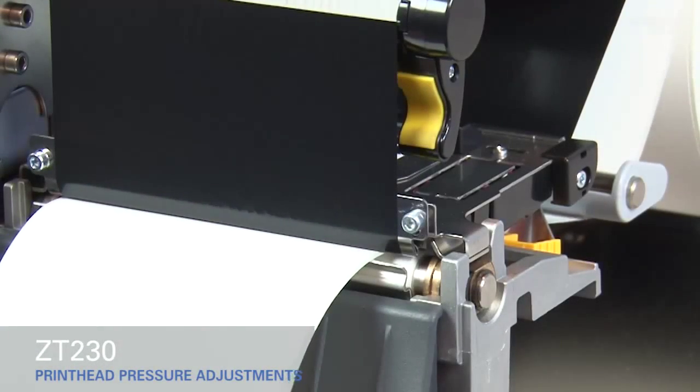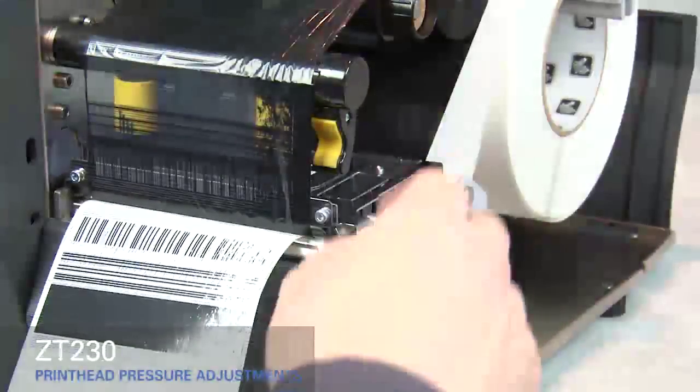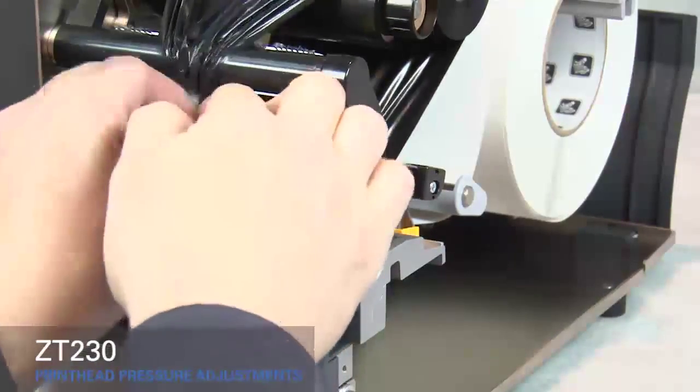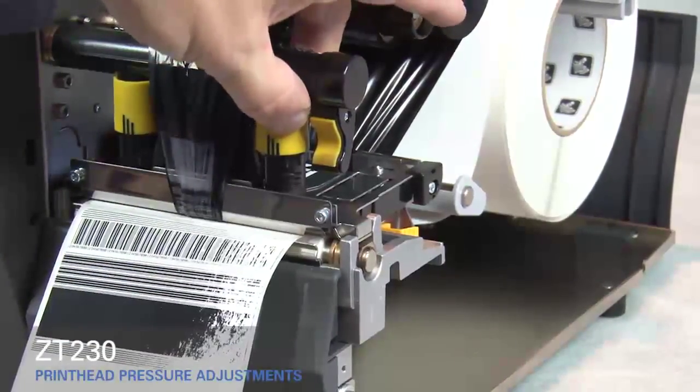If the media prints too lightly on the right side of the label, increase the pressure on the outside pressure toggle. Open the print head and move the ribbon out of the way. Close the print head. Adjust the outside toggle to the next higher setting.